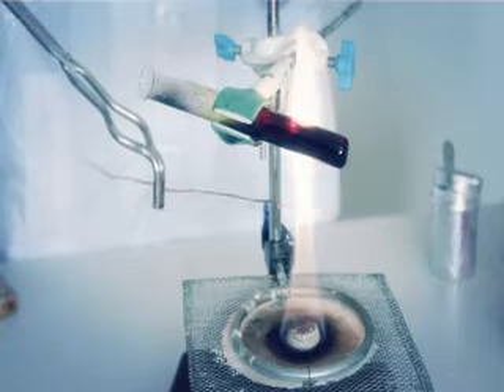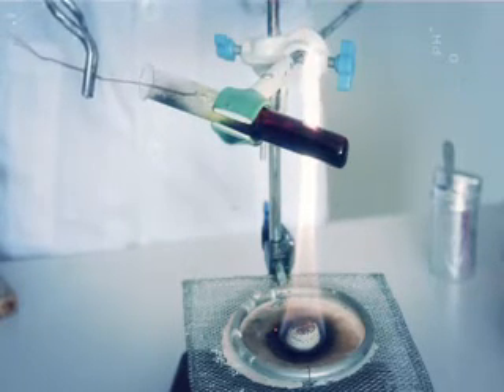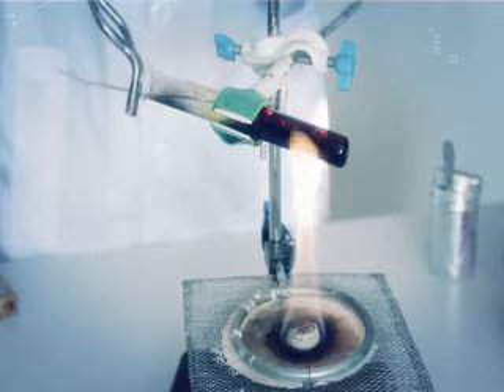Одновременно наколи небольшой пучок медных проволочек, держа их пинцетом в пламени горелки. Когда проволочки раскалятся до вишневого цвета, осторожно внеси их в пробирку. При этом нужно перенести нагрев на нижнюю часть пробирки. Поместив пучок в пробирку, постарайся, чтобы он оставался в верхней или средней части пробирки. Если медь упадет на дно, горение будет плохо видно, а пробирка может треснуть.